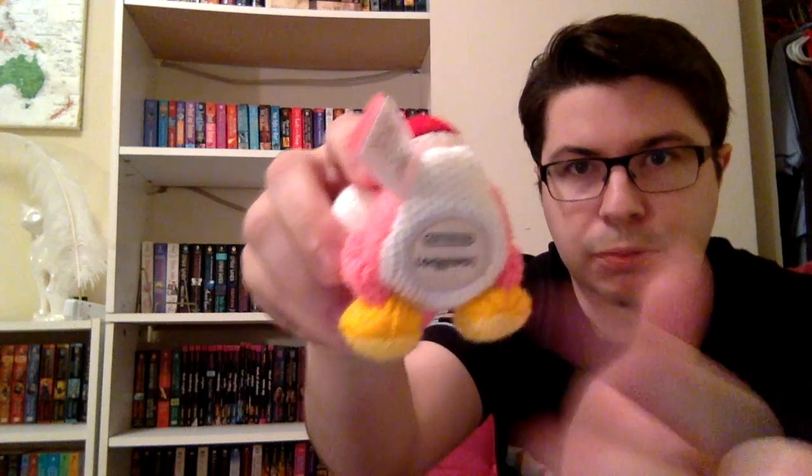Last but not least, we have the pink yarn Yoshi. Oh my goodness, these are hard — they taped them really well. He fell down! These are much harder to open than the smash set. Yeah, the pink one is awesome too.